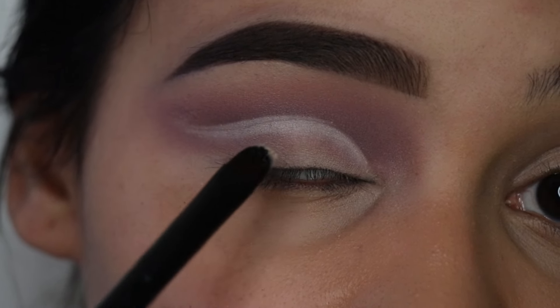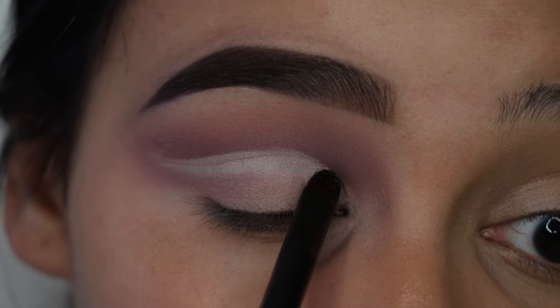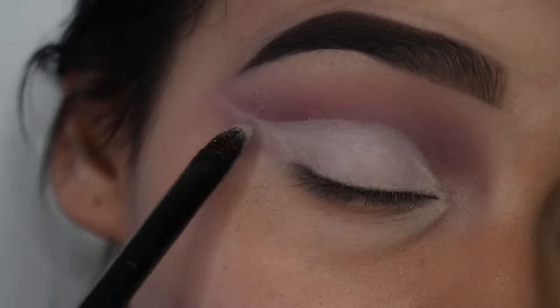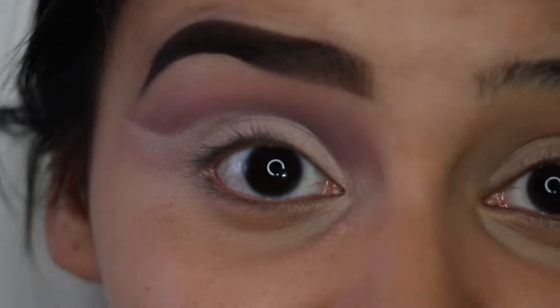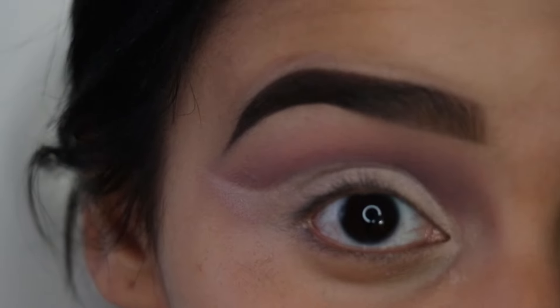People tend to think that cut creases are really hard to do, but honestly they're not. Like with any other look, you just need the right brushes for it. Today I'm just feeling the glam look — I feel like being super extra, so I'm going to do two wing liners.